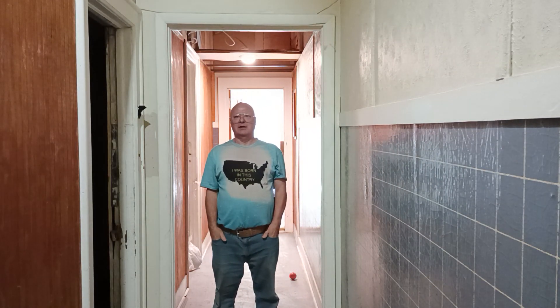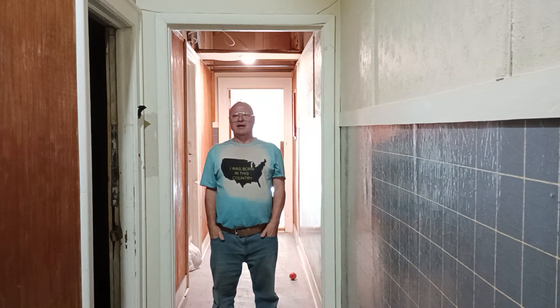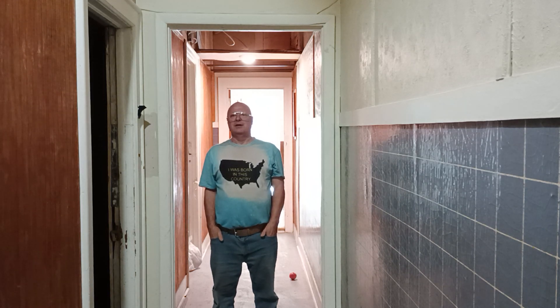We're taking care of a luxury apartment complex here and we found something — a live fuse box buried in the wall with old wires that we cut off and no fuses in it, and I'll show that to you.